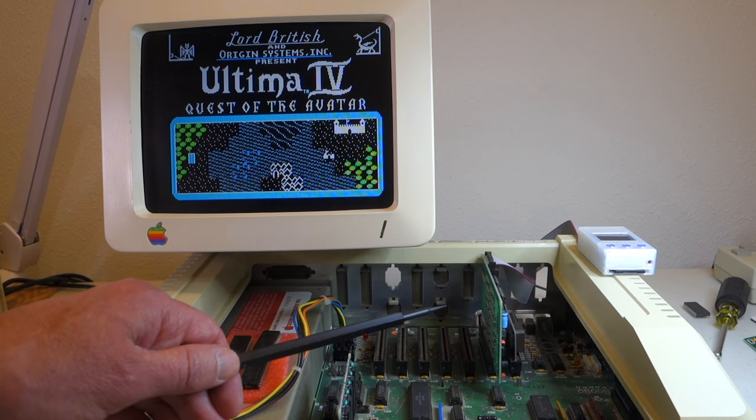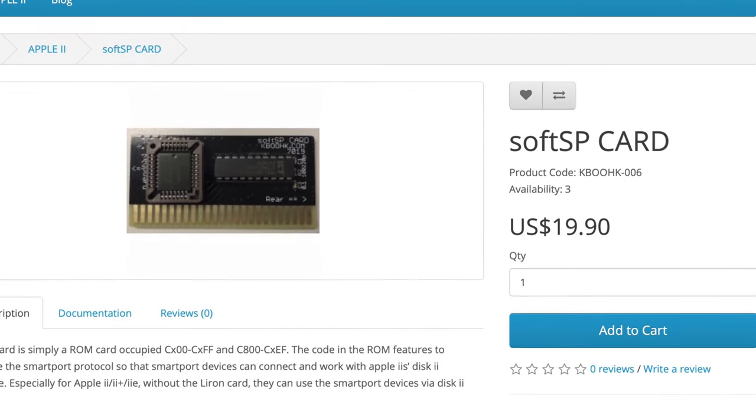The Soft SP card from Kaboo HK definitely gets the job done. It's a little bit of a niche product because if you have something like a CFFA 3000, it will already effectively have SmartPort support built into it. So the Soft SP card is really useful if you have a Floppy Emu, a W-Drive, or an old hard drive and you want to hook it up to an Apple IIe or a 2 Plus. It's also cheap — it's only $19.90. So if you want to add support for 32 meg hard drive images, the Soft SP is definitely worth getting.